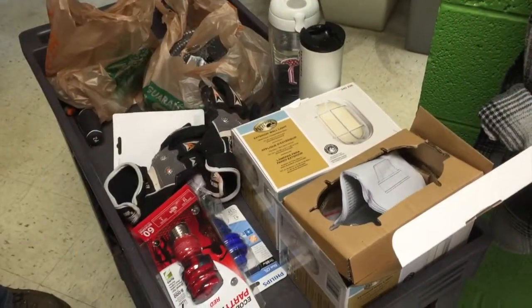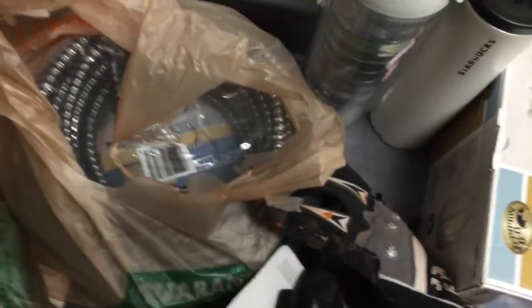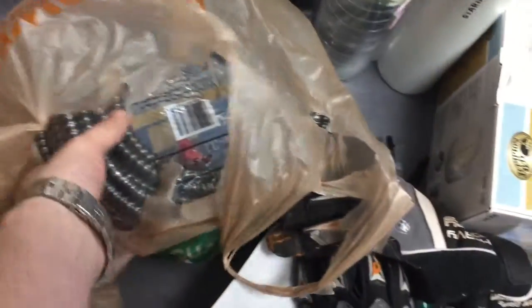All right, I'm back from Home Depot and I believe we have all the materials we will need to make our occupied lights.